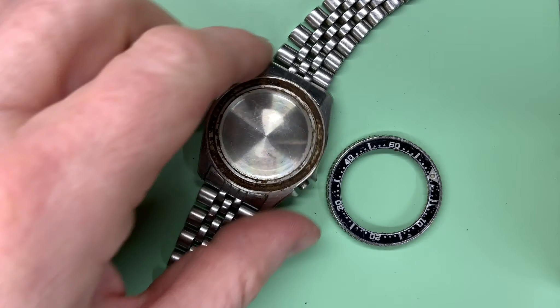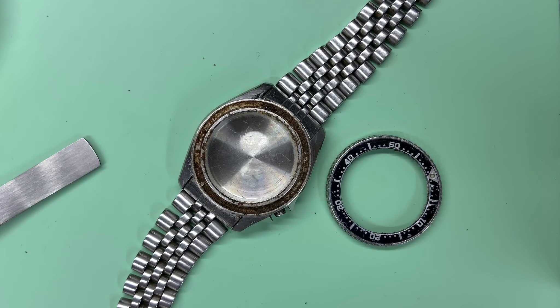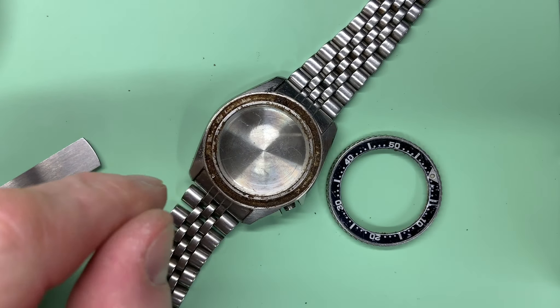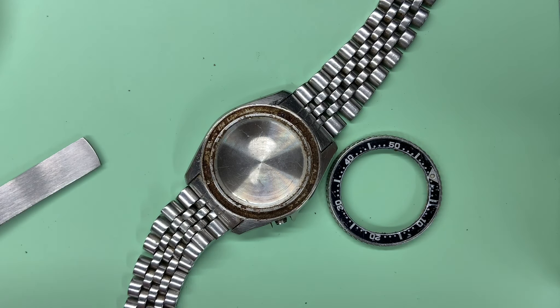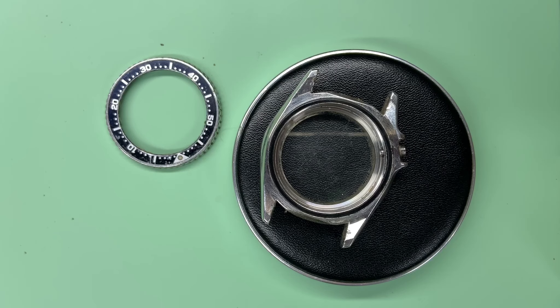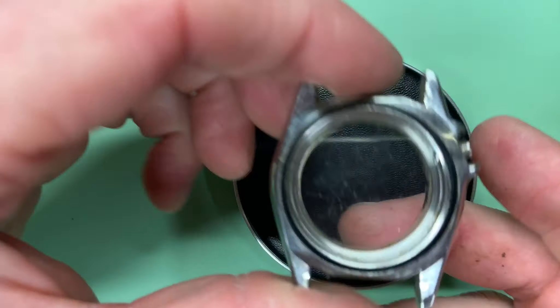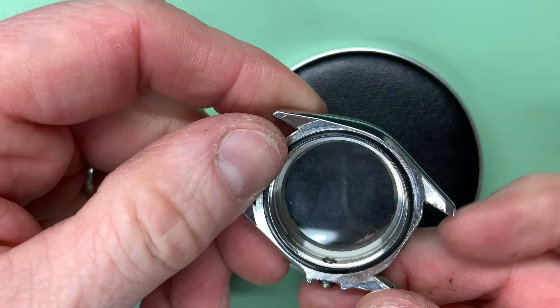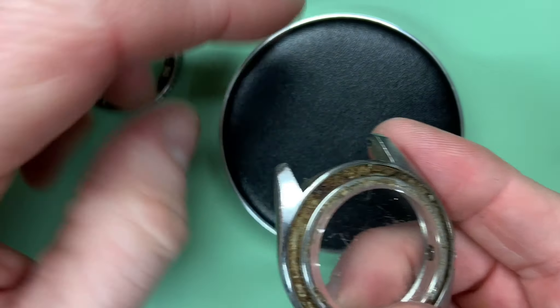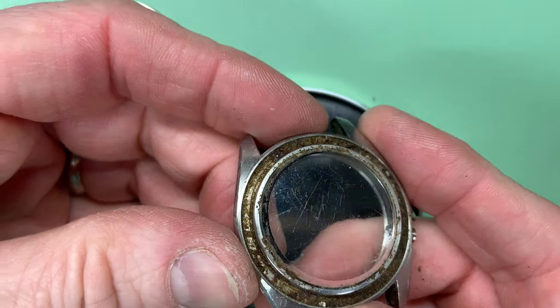The bezel is now off — we've got to clean this. I also need to remove the bracelet and remove the case back in order to get to the crystal, so I'll just do that off camera. Okay, the case back is off, the bracelet was a bit of a struggle but it's come off, and now that reveals the aperture so we can get in there.